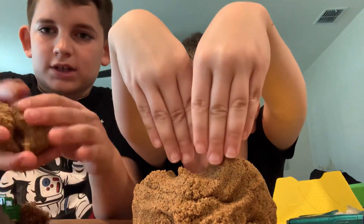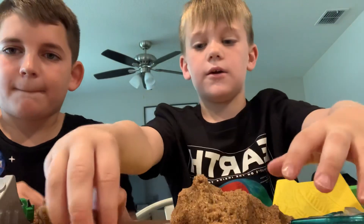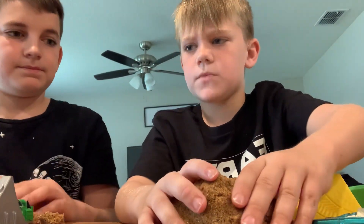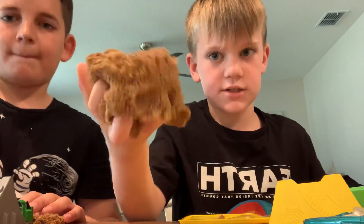I push my hands in — nothing on there. Kind of like a slippery sort of thing. Kind of like when you get soap wet and it turns into slime — this is like that, but with a lot of sand in it. That's what it's like.